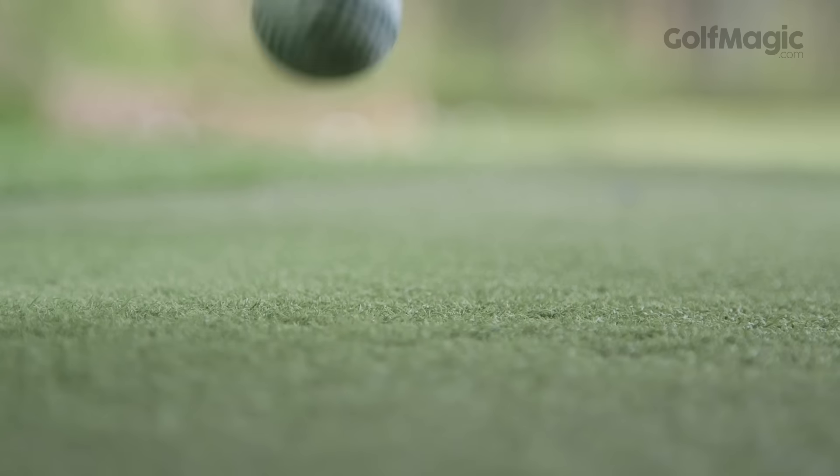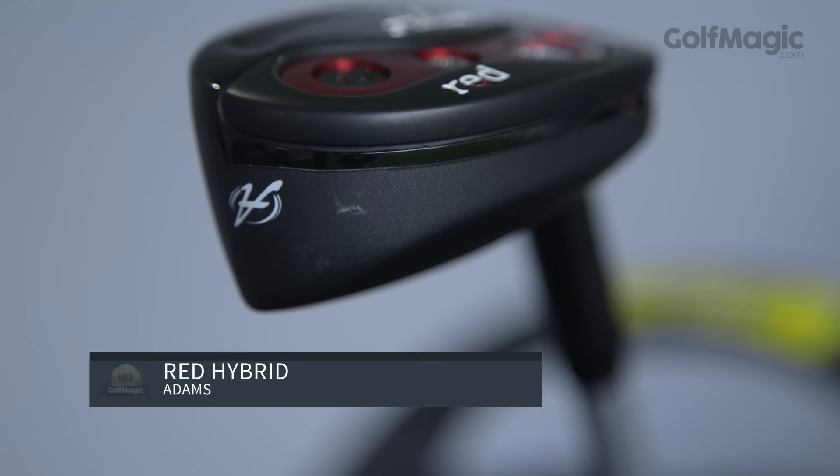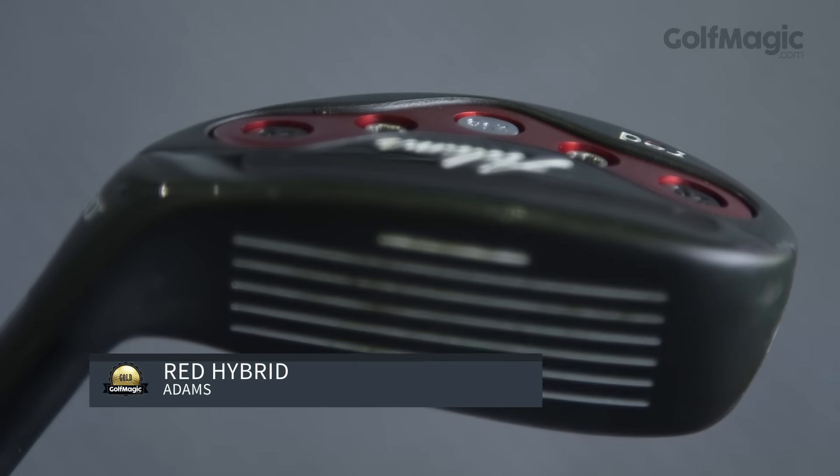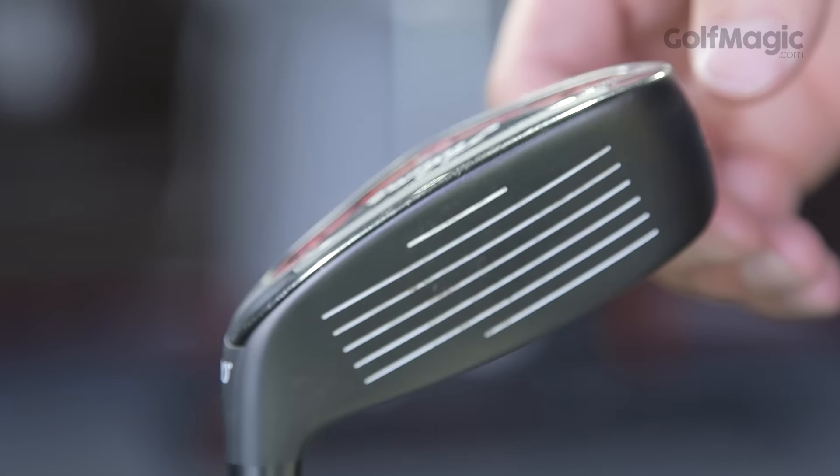Last but definitely not least, it's the Adams Red. Adams has made the most popular hybrid on the PGA Tour since 2008. The bar was already set high, but somehow it's just got higher. Now this is a hybrid for the better player, so if you're a mid to high handicapper, you may want to give this a miss. That's because it has a small head profile and very little forgiveness.